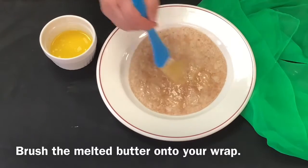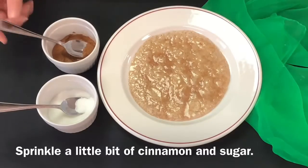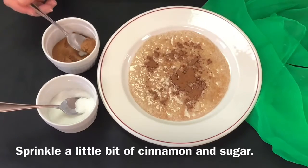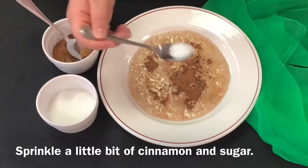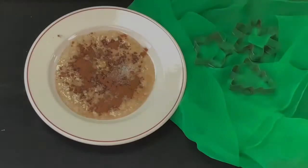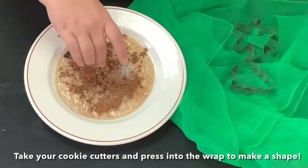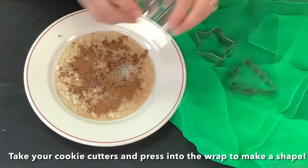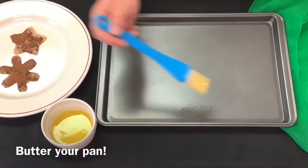Sprinkle a little bit of cinnamon and sugar on top. Then take your cookie cutters and press them into the wrap to make shapes. Butter your pan.